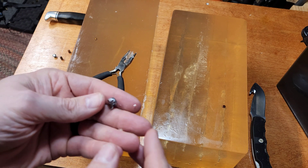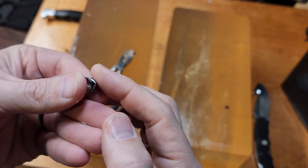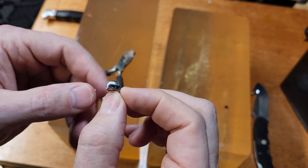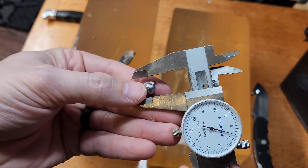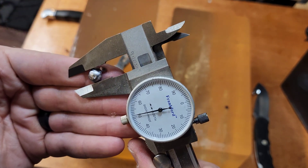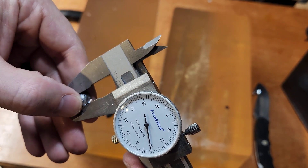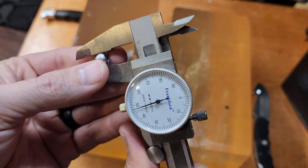That one really mushroomed out — check that out. Folded completely over the back side of that. No wonder it stopped shorter — that speed just really crushed that one. Let's grab the caliper here and get a rough estimation on width. About 0.351 inches — that's probably about the widest point of it.